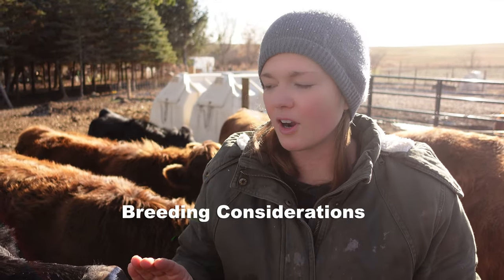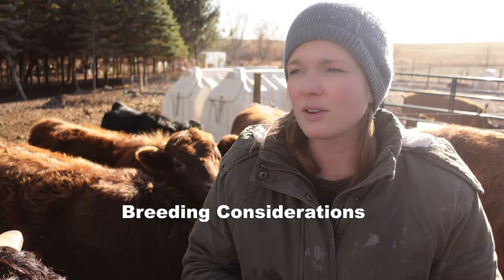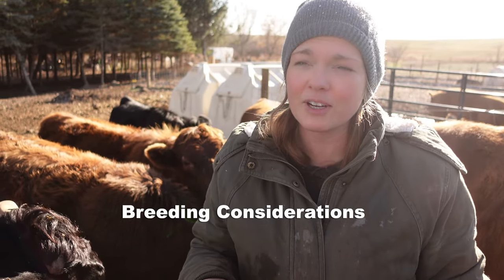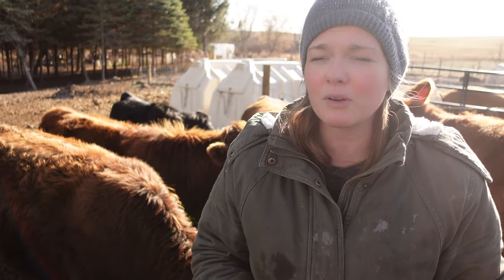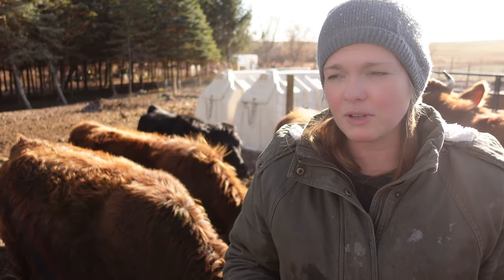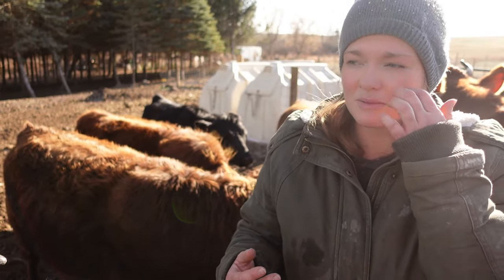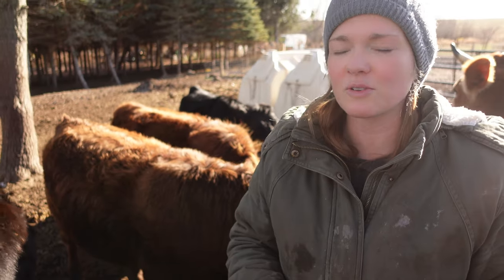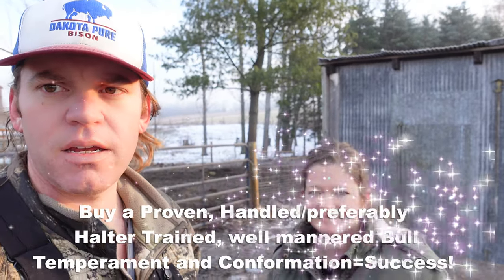When can you breed your cattle? We shoot for our heifers to calve for the first time right around their second birthday. In Michigan, we like to have our calves hit the ground in early spring — April or May seems to work really well for us. That means when heifers are about 14 months old, we introduce them to our bulls. Cattle have a gestation period of nine months, just like humans, so that times it just right for spring calves.